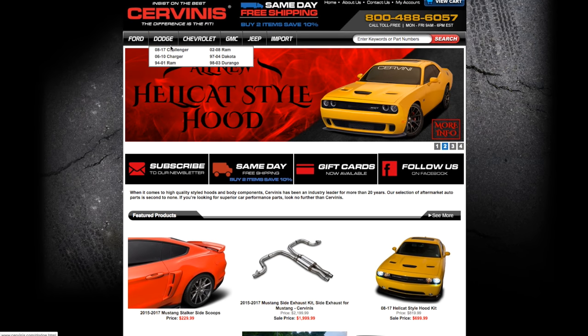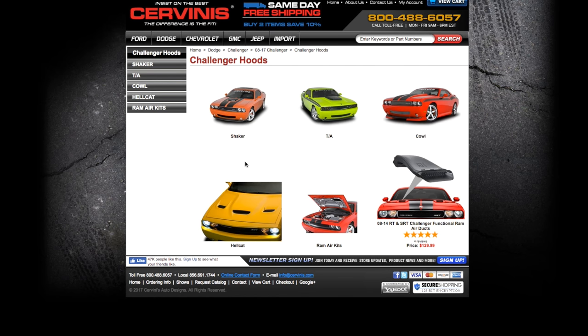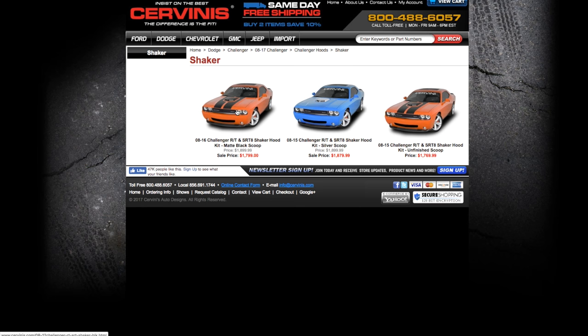I want to start this one way back at the order process because there's some important info here that I really want to share with you guys. After selecting the shaker kit for your model year, you're faced with three shaker choices: matte, silver, and unfinished — for those of you who want to paint, hydro dip, or vinyl the shaker.